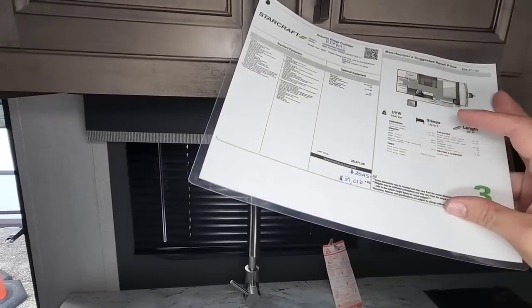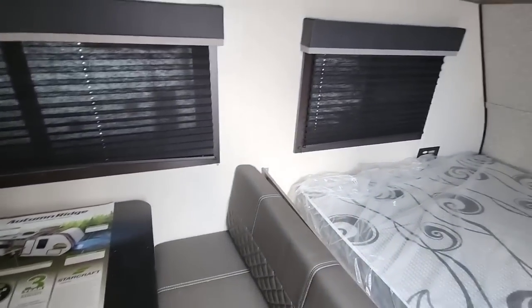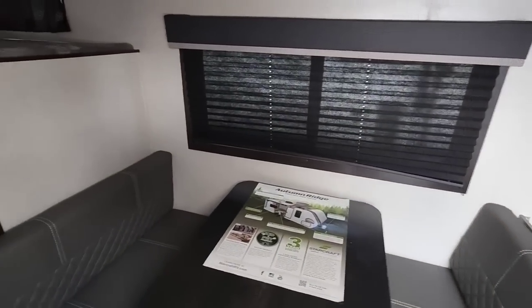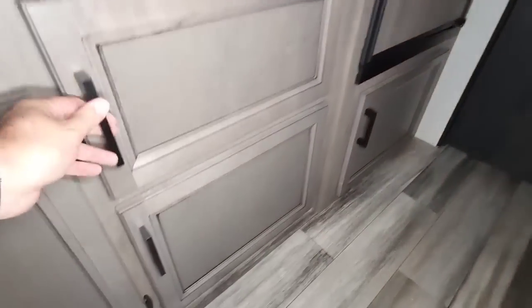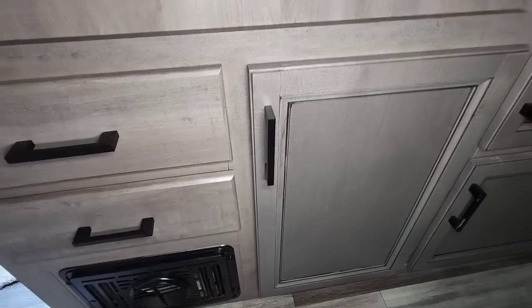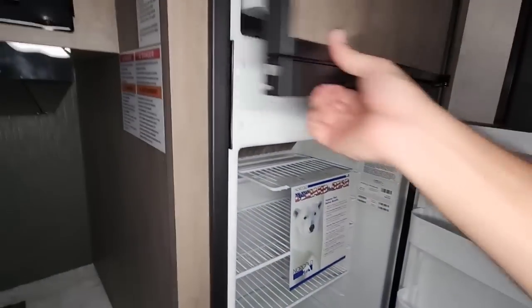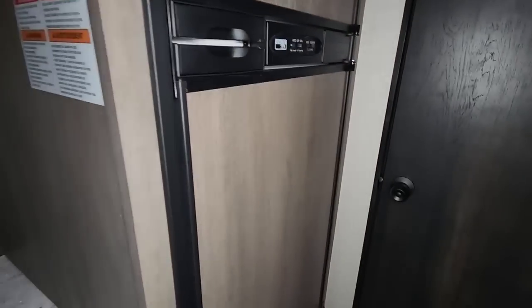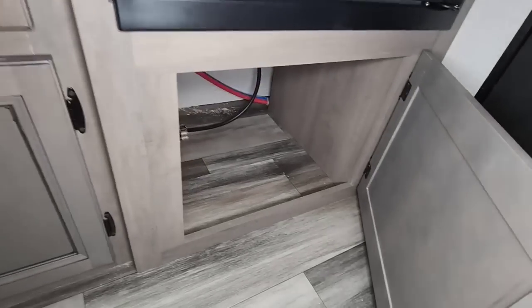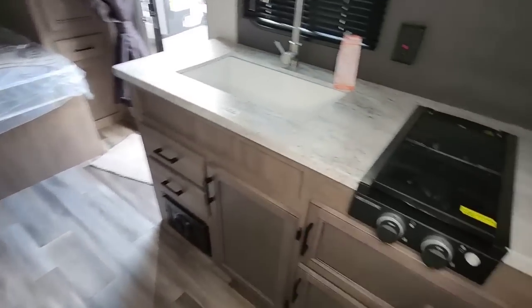This unit sleeps up to six: two on the bed, two at the dinette, and one in each bunk. Realistically, comfortable sleeping is about five, and very comfortably four. There's additional storage in the kitchen area along with utensil drawers, which is always nice to see. The furnace is down below. It has a gas-electric refrigerator — a 12-volt refrigerator would have been a nice touch and might actually cost less. There's a large storage area underneath the refrigerator, giving this unit a good amount of total storage overall.